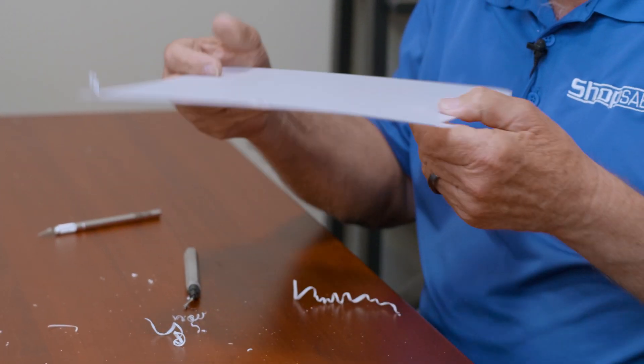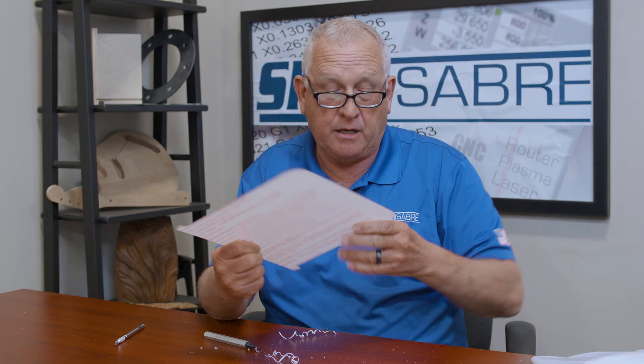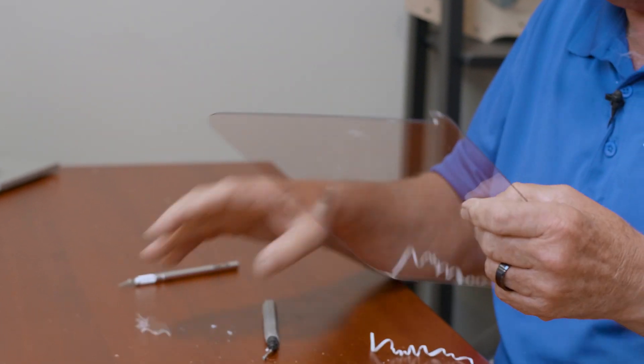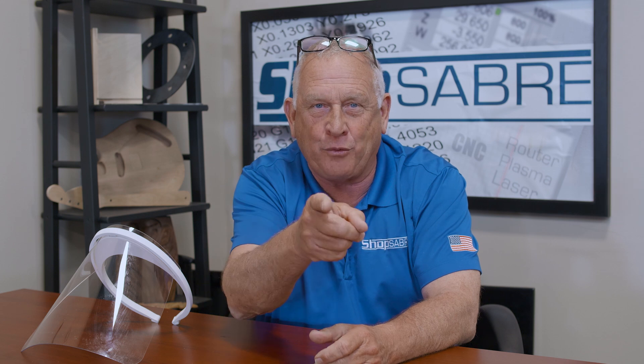So that's really all it takes to get that part ready to go. For our other part, the shield, all we really have to do is remove the plastic on it. Just pull that off one side and then the other. Now we've got both of our parts ready — there's our shield. This project illustrates the flexibility a ShopSabre CNC router can bring to your company — it actually allows you to enter totally new markets. If you'd like to see more videos like this, be sure to subscribe to our YouTube channel, and you can contact us at ShopSabre.com. Thank you for watching.